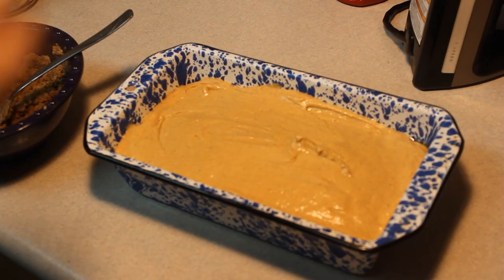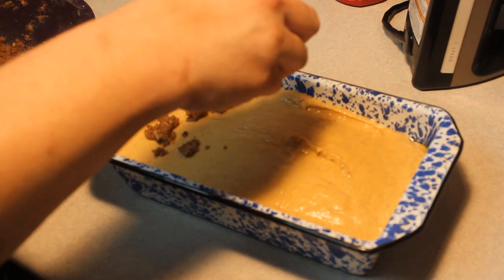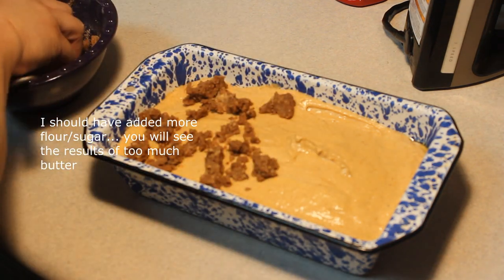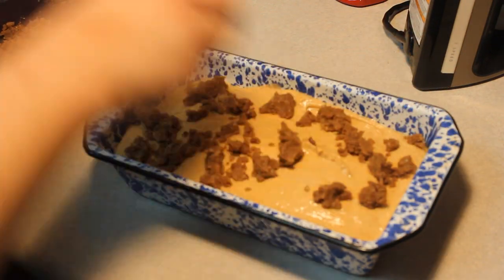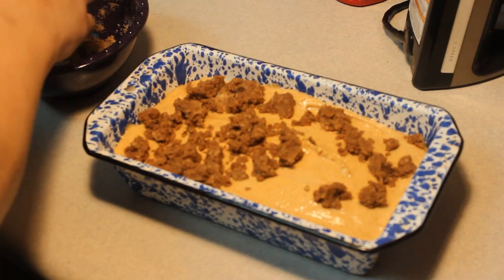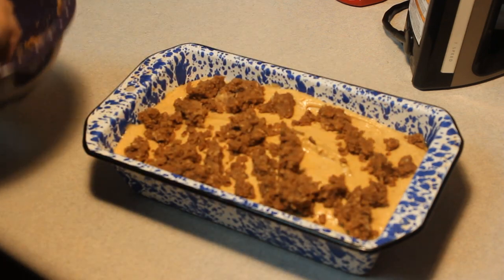The streusel is crumbly and I did add a little bit of the butter I had left — it was just a little over 2 tablespoons. I'm going to sprinkle that on top of the bread and put it into the oven at 325 for 60 to 65 minutes. It already smells delicious — one can only assume it's going to taste even better.